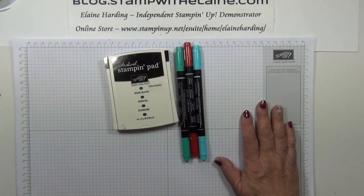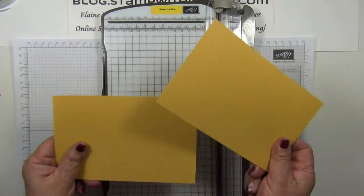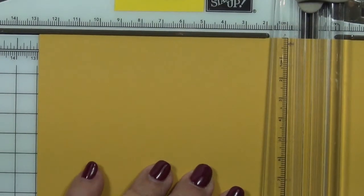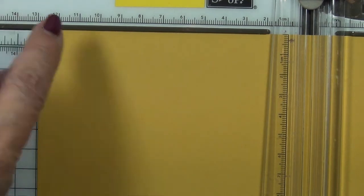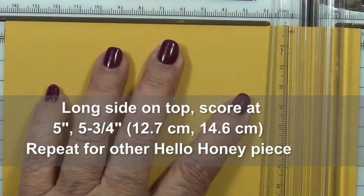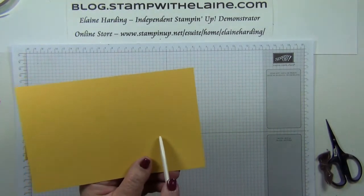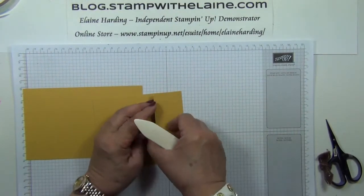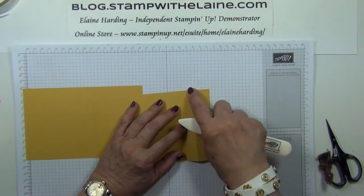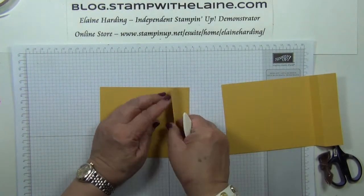And of course you need your Big Shot and the magnetic platform. Bring in our trimmer — we want to score the Hello Honey pieces. Let's zoom in so you can see better. You need your light grey blade and you want to score at five inches, which is 12.7 centimeters, and five and three quarter inches, which is 14.6 centimeters. The second score line in is a valley fold at the five inch score line, and the outer score line at five and three quarter inches is a mountain fold — so valley first and then mountain.